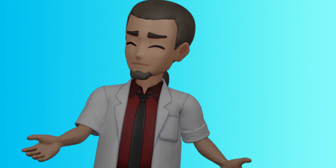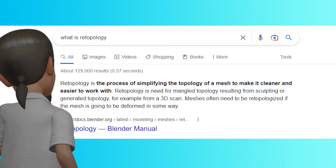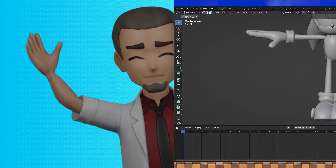Hey everyone! Now that we've got our basic shapes that overall look like Sonic, it's time to combine those shapes together in a process called re-topology. Re-topology is the simplifying of the topology of a mesh to make it cleaner and easier to work with. So, let's do that!